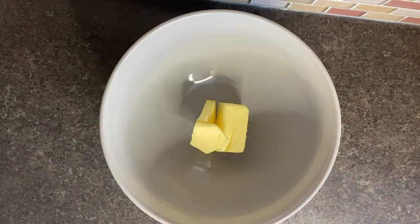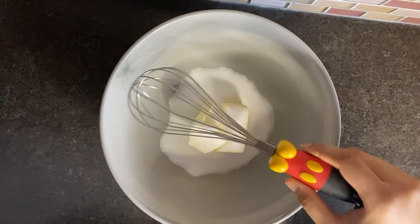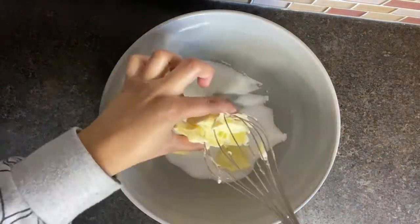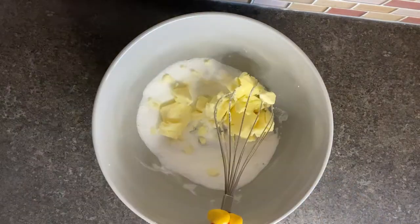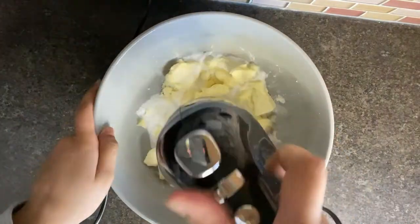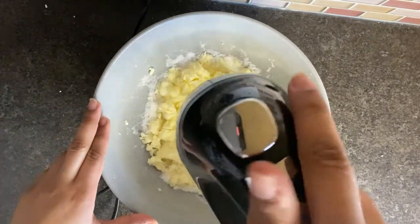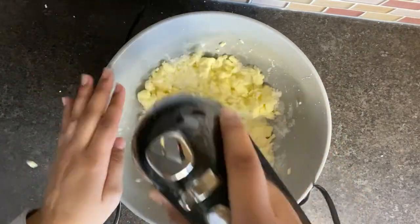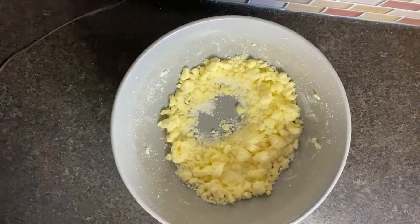To begin, we have a vanilla cake recipe which we made up. For this recipe you will need 125 grams of self-raising flour, 125 grams of caster sugar, a quarter teaspoon of bicarbonate of soda, 125 grams of soft unsalted butter, and two eggs.